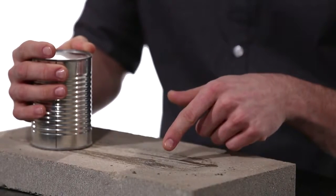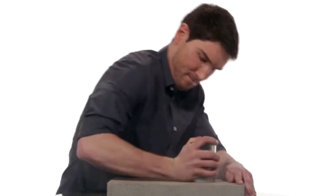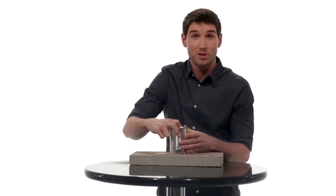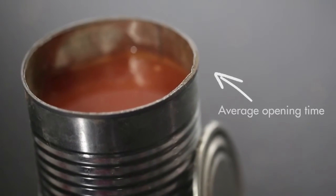The metal will start to thin, and you'll see some moisture leak from the can — and that means we're almost there. Now we should be able to crack it open. And there you have it. It's a rock solid choice. It really works.